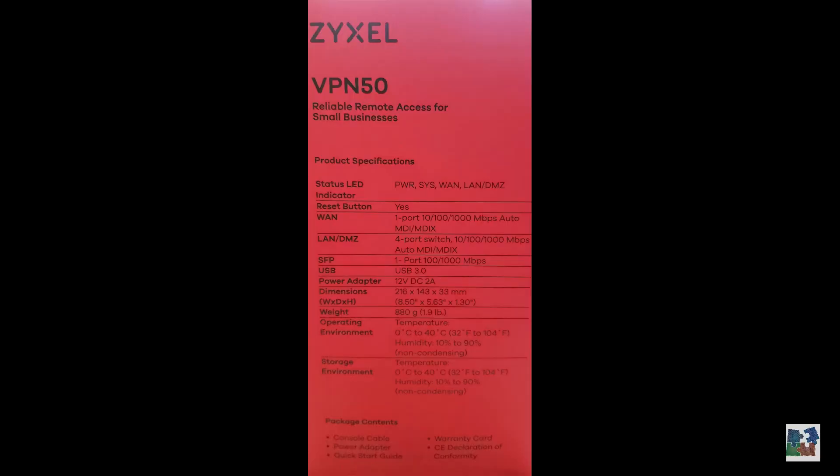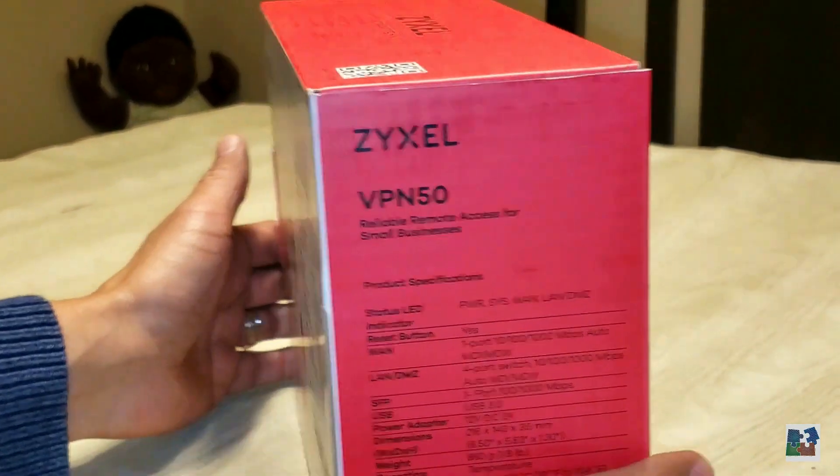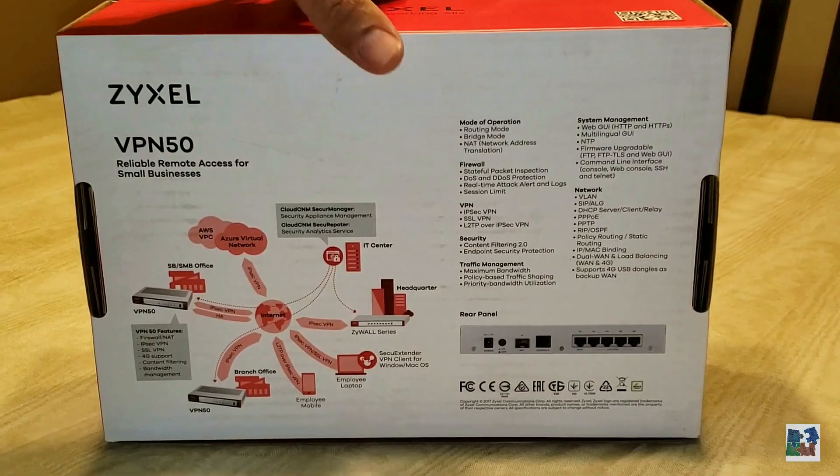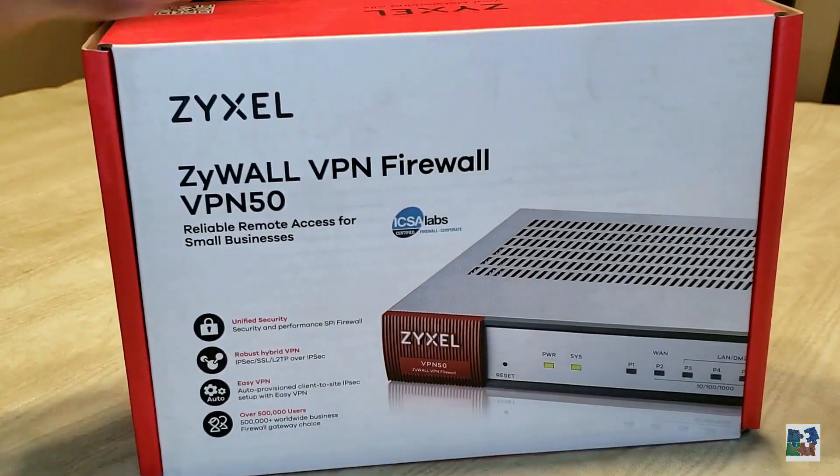Here's a side shot of the specifications and package contents. Here's a nice pictorial of the use of the VPN 50 and other networking devices from ZyXEL.